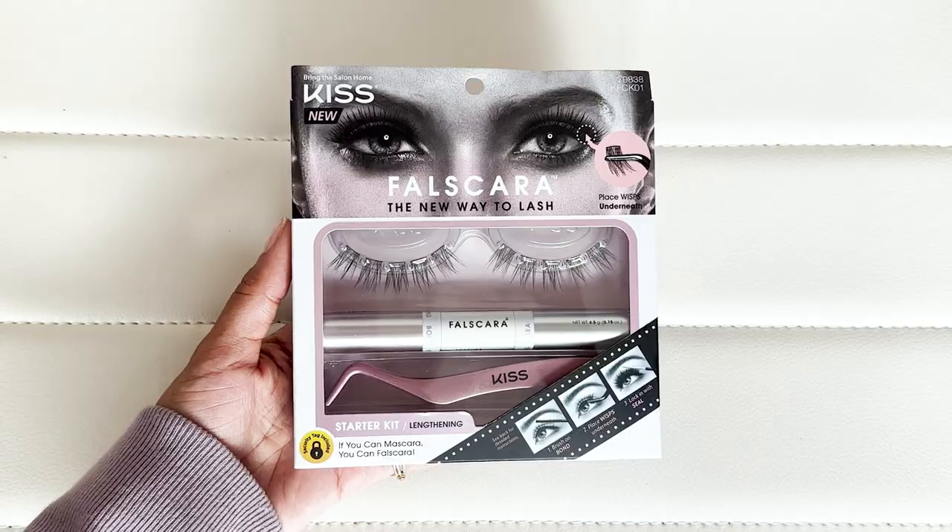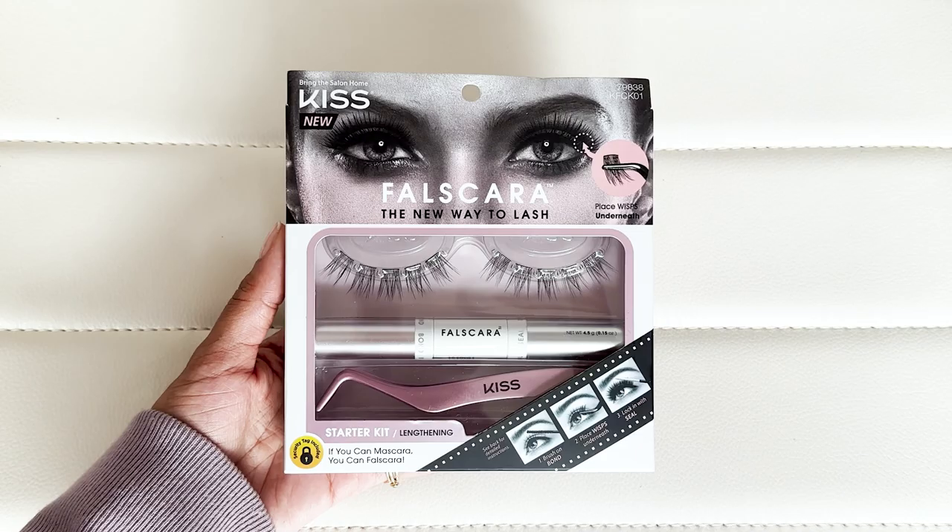I'm not a lash extensions girly because I cannot do the upkeep — I can hardly keep up with my hair. So today I'm becoming a false cluster lashes girly. I've seen a lot of people try this and it seems to be working for them, so I'm gonna try it out today and we're gonna see how easy it is, if it works, and how long it lasts.